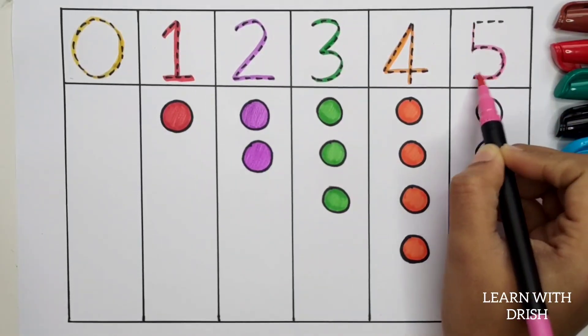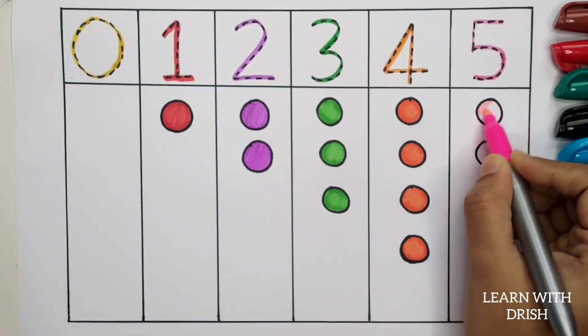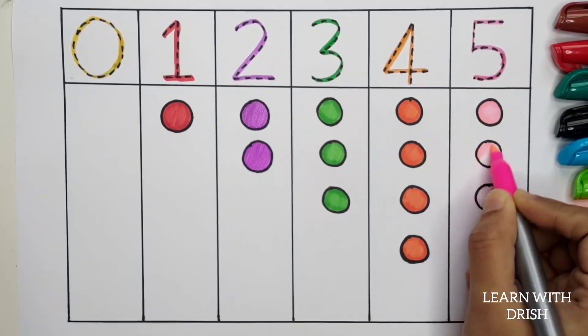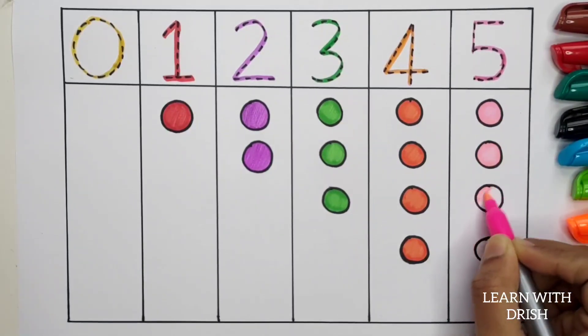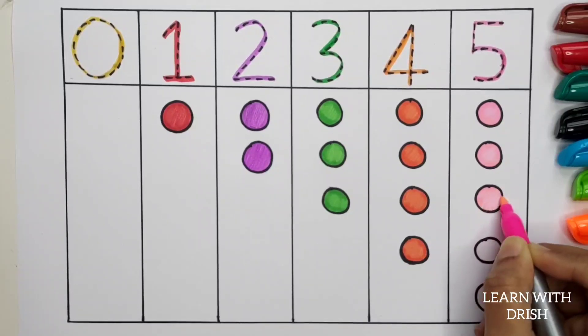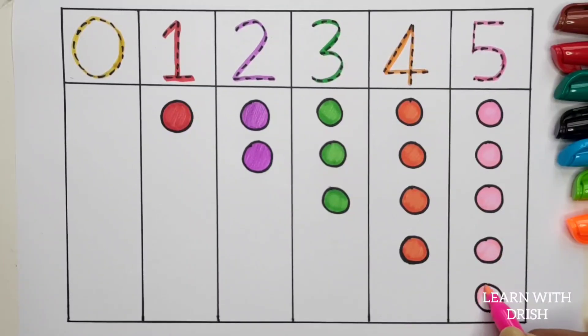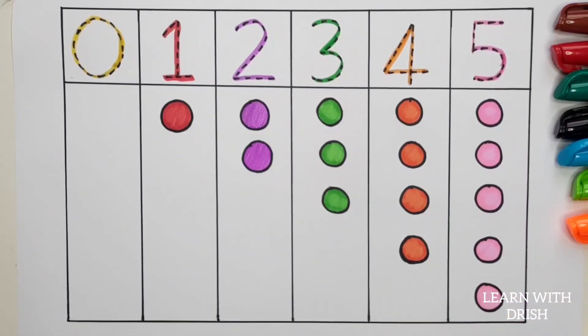Five. One, Two, Three, Three, Four. Five. One, Two, Three, Four, Five. Five balls.